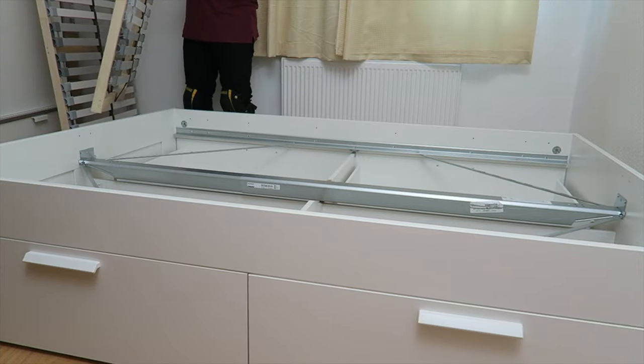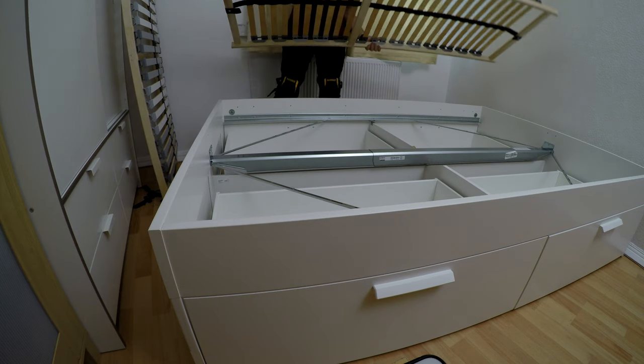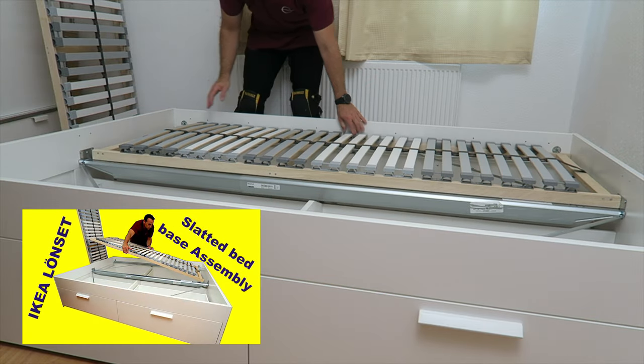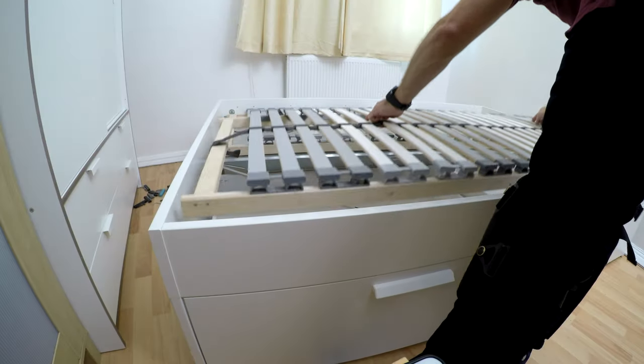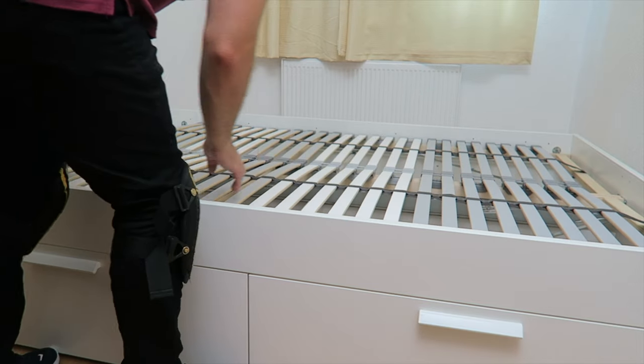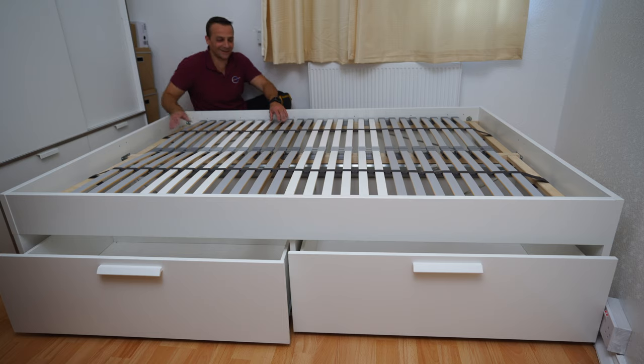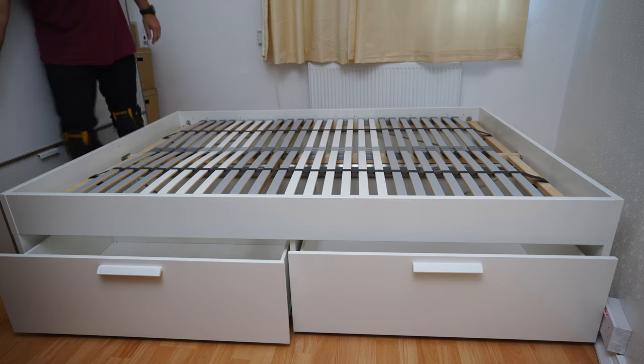And this is the Lonset bed slats — as I mentioned at the beginning, I'll leave the link in the description. And that's how you assemble this bed. I hope you enjoyed it and it helped you. If so, thumbs up and subscribe to my channel — it helps a lot. Thank you very much, see you in my next one very soon. Have a fantastic day!